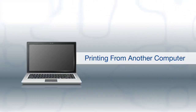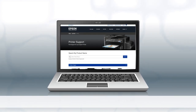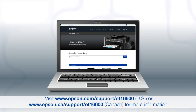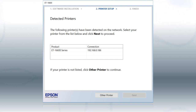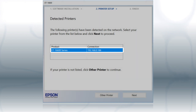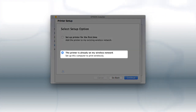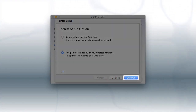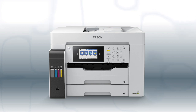If you want to print from another Windows computer, insert the CD that came with your printer. If you are using a Mac or your computer does not have a CD or DVD drive, download and run the product's software package from the Epson support site. If you're using Windows, at this screen, select your printer from the list and click Next. If you're using a Mac, at this screen, select the printer is already on my wireless network and click Continue. Follow the rest of the instructions on the computer screen to install the software. You can repeat this process for additional computers. You are now ready to print wirelessly from your computers.